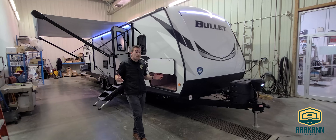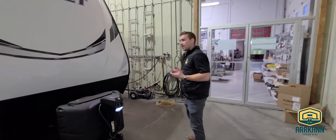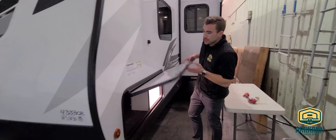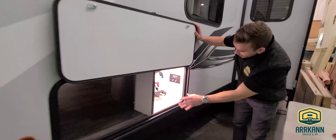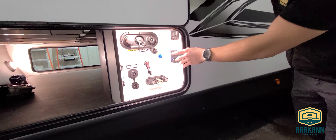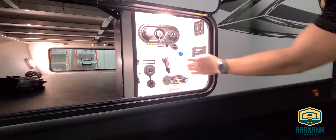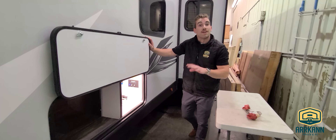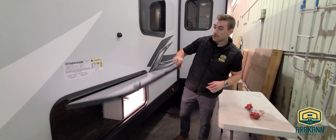Another cool feature — I want to invite you guys over to the far side. We've expanded that pass-through storage to allow us to have what some guys like to call a universal hookup center. Just inside the far side here we have our outdoor shower, water connections, water heater bypass, the battery disconnect, controls for your stabilizer jacks — all in one convenient location. It makes it very easy when you're setting up camp, breaking camp, and so on.